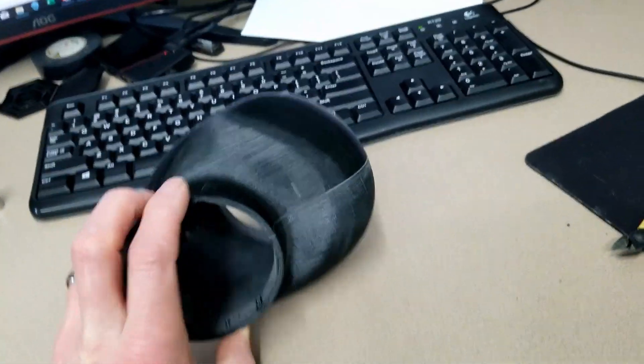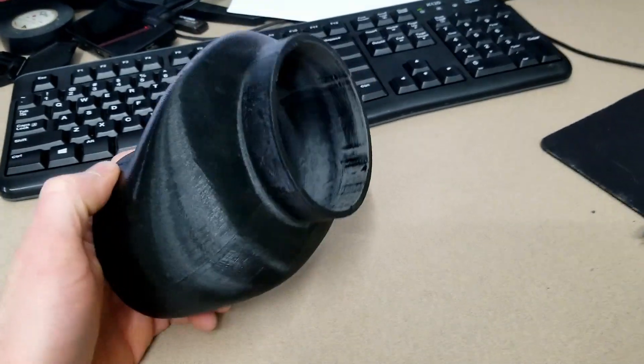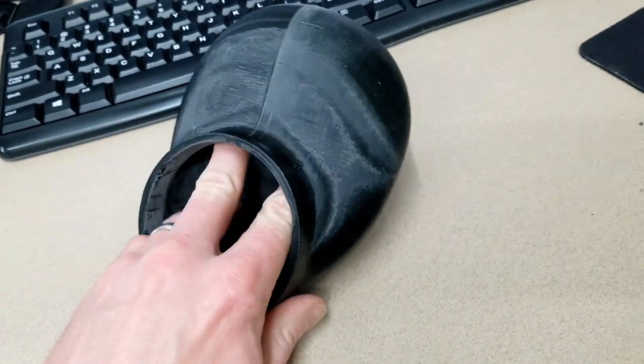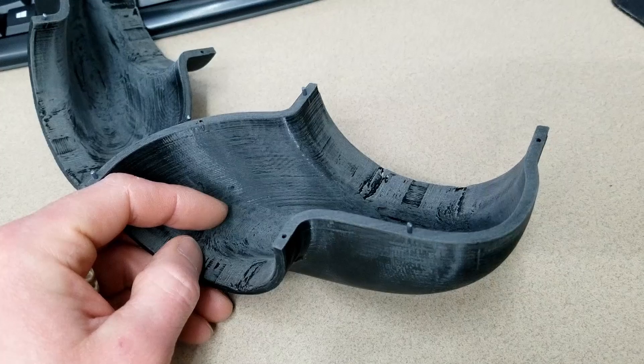Alright, here's the 3D printed model of the intake. It keeps the same cross section throughout, even this choke point. It's held together with these pieces of filament for del pins.